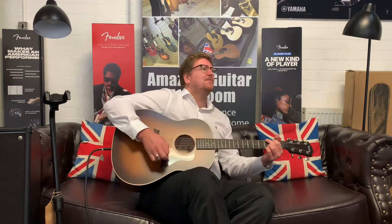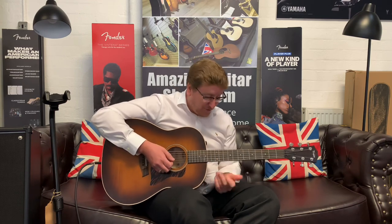It just sounds beautiful — I absolutely love this guitar, I think it's great. It's that boom when you just play a simple chord. Beautiful guitar.